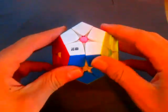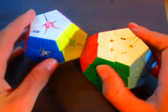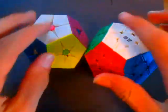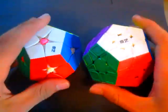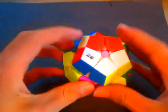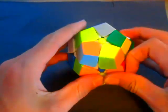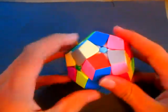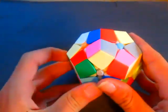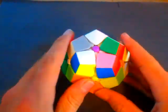Hello, welcome to my channel. Today I'm going to show you how to solve the Kilominx. The Kilominx is just like a Megaminx, only it's a 2x2 — it's like if you only solved the corners of a Megaminx and didn't solve the rest. So where these centers are doesn't matter. I'm going to scramble this up and show you how to solve it.